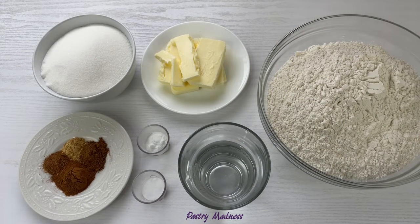To make this dough you will need sugar, softened butter, all-purpose flour, hot water, baking soda, salt, and spices. I use cinnamon, ground nutmeg, ginger, and allspice. We'll also need one egg, which I forgot to display. You can find the exact amount of ingredients below this video.